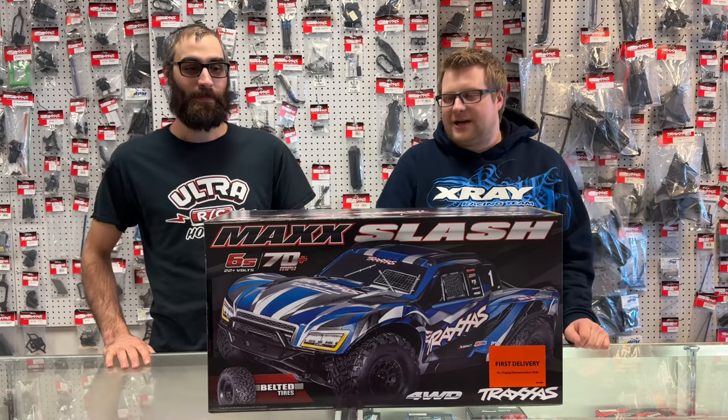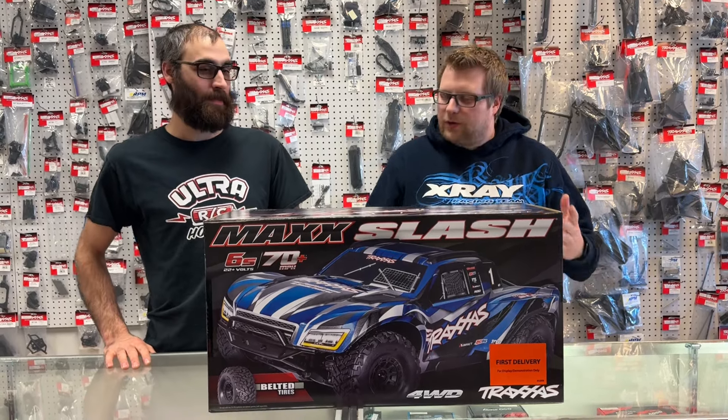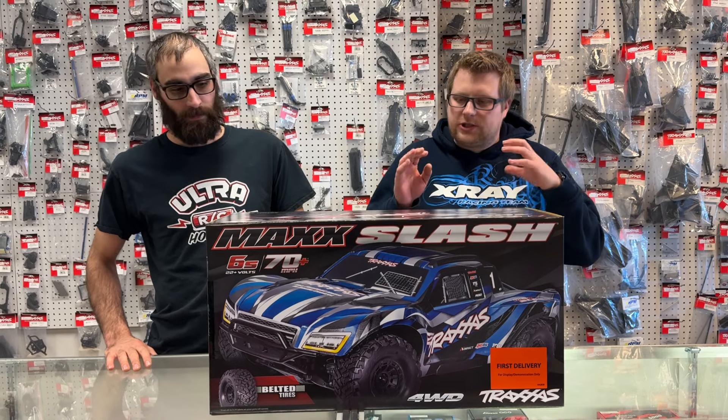So this is the brand new Traxxas Max Slash and this is going to be a 6S beast. We're pretty excited to unbox it and check it out.